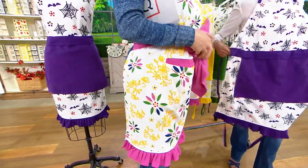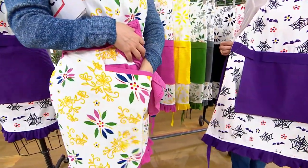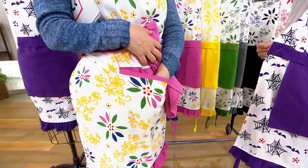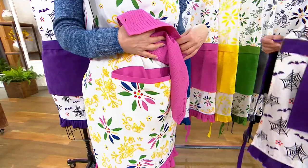When you need it, you take it off. And look at this — there's a pocket! A kangaroo pocket right in the front. I really appreciate that.